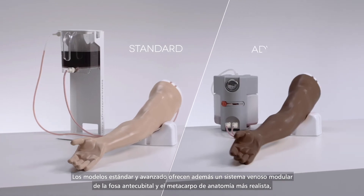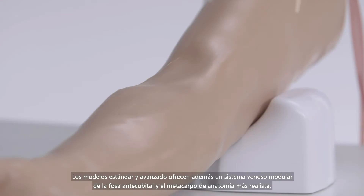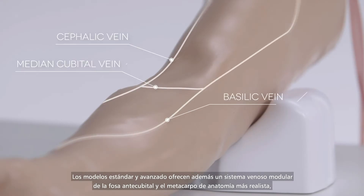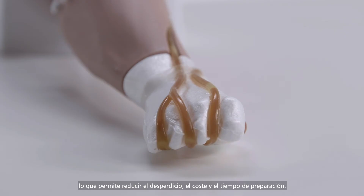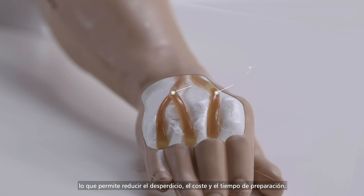Standard and advanced models additionally offer a more anatomically accurate modular ACF and metacarpal vein system, allowing for the reduction of waste, cost and setup time.